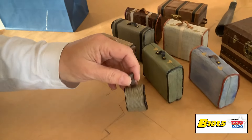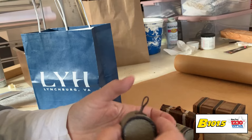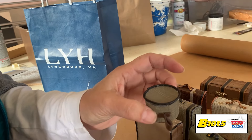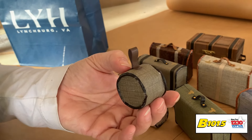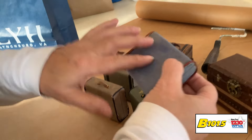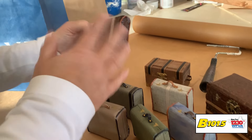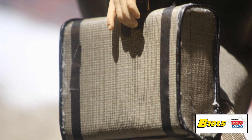At the last minute somebody said, you need a little hat box — and I went, sure, because that's easy. So this is actually a pill bottle cap that we've covered in one of those fabrics. I tried to make a couple of them look a little worn because they would be used. So there you go — we've got a stack of trunks and luggage.